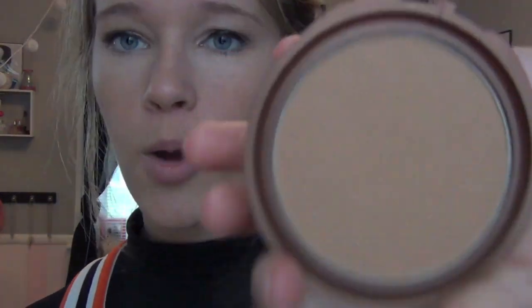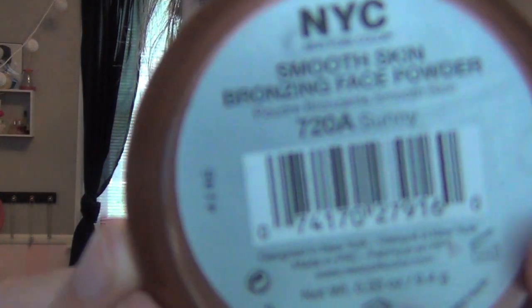You're supposed to technically use like makeup remover, but I don't want to take off my foundation that's already under my eyes, so I just kind of lick it. I'm going to take my Maybelline Super Stay 24 Concealer in the color Light Claire. So now one of the last things I do for my face is put the NYC Smooth Skin Bronzing Powder, and it is just in 720 Sunny.